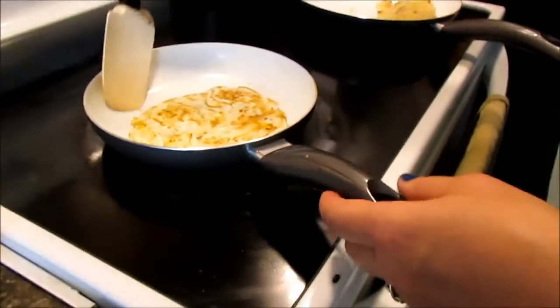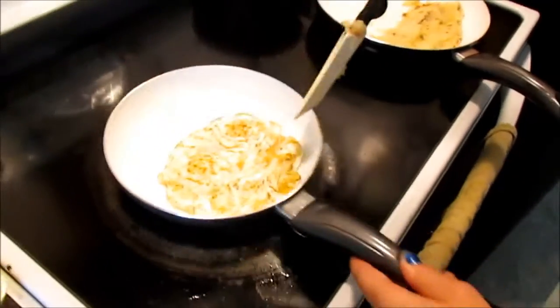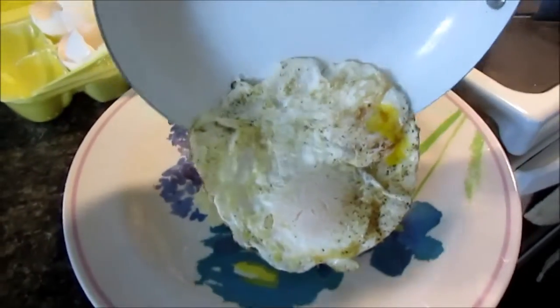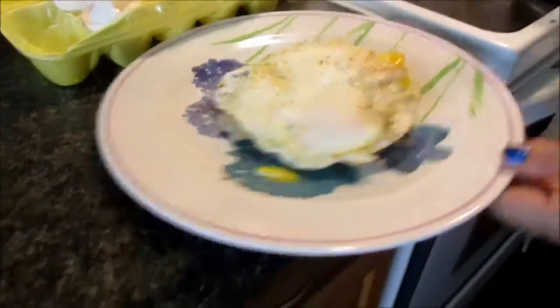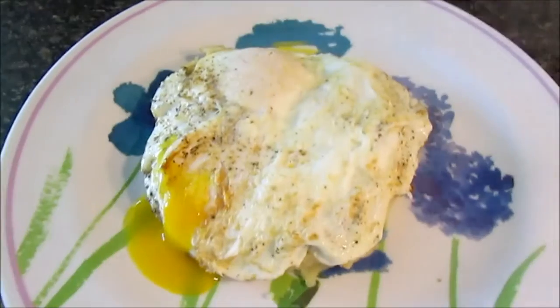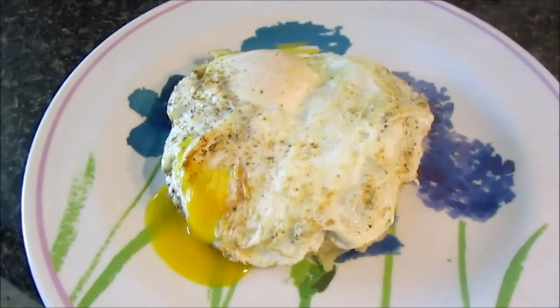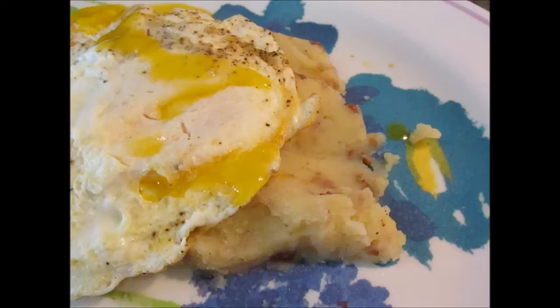Right on top of the butter potato — oh, look at that yolk, that is amazing! This is how my son likes his eggs, right on top of the potatoes. This is a bacon, potato, and egg breakfast we eat any time of the day. Hope you guys enjoyed this video, and I will see you next time. Take care!